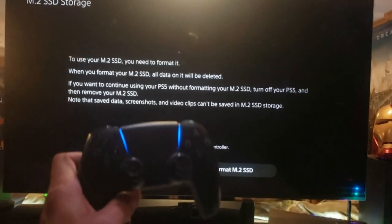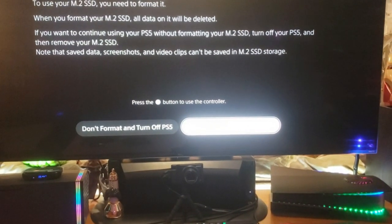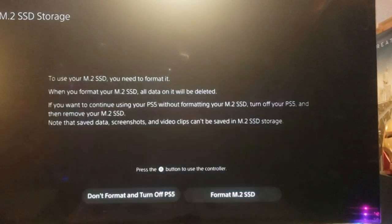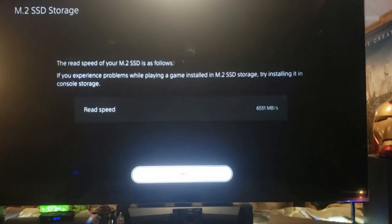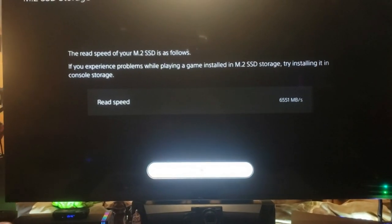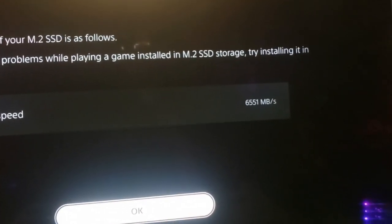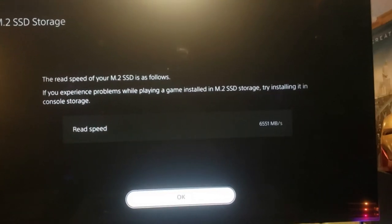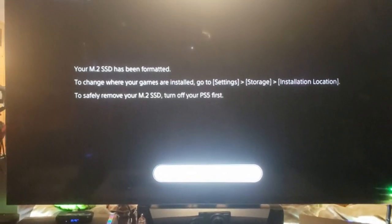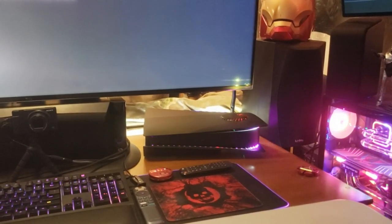Alright, now we've got to format the SSD. We're going to format it and select — let that bad boy format. Then I'm going to transfer all my internal games to the new hard drive. We're getting 6,551 megabits per second — very nice. It is formatted. Having different patterns on the lights is cool, it's just always something new.